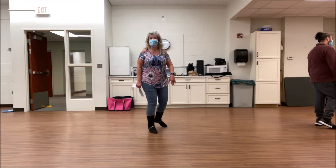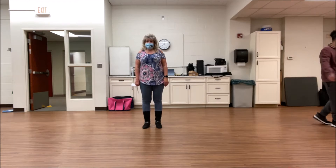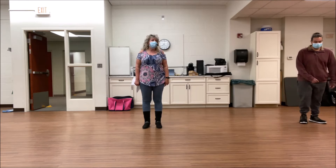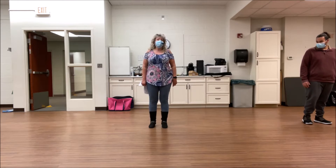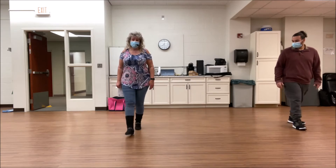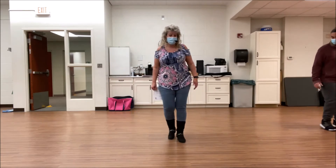We faked it? Okay. 6 o'clock. Weight's on left. 5, 6, 7, go right, and side together, shuffle forward, and side together, shuffle back.